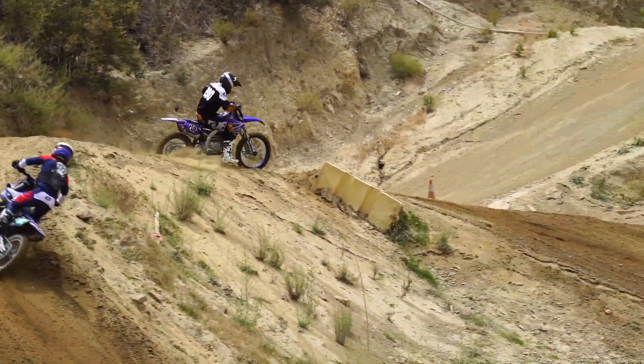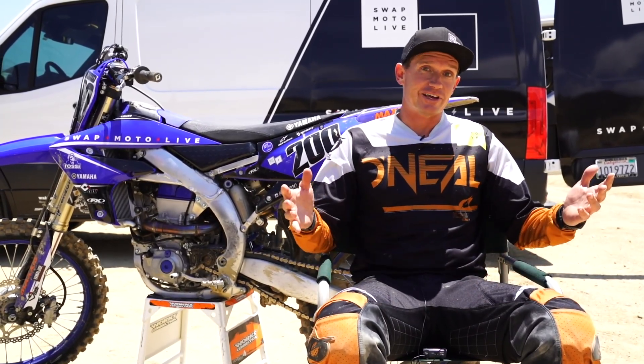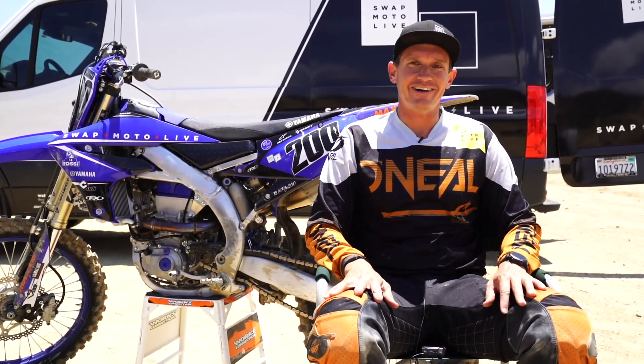If you guys are looking for a little something more out of your Yamaha, do what the pros do — send it to Enzo. They're killing it.